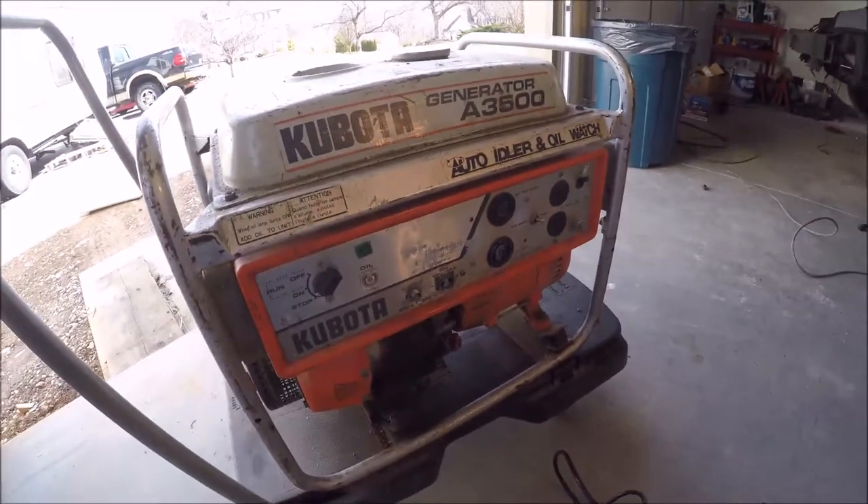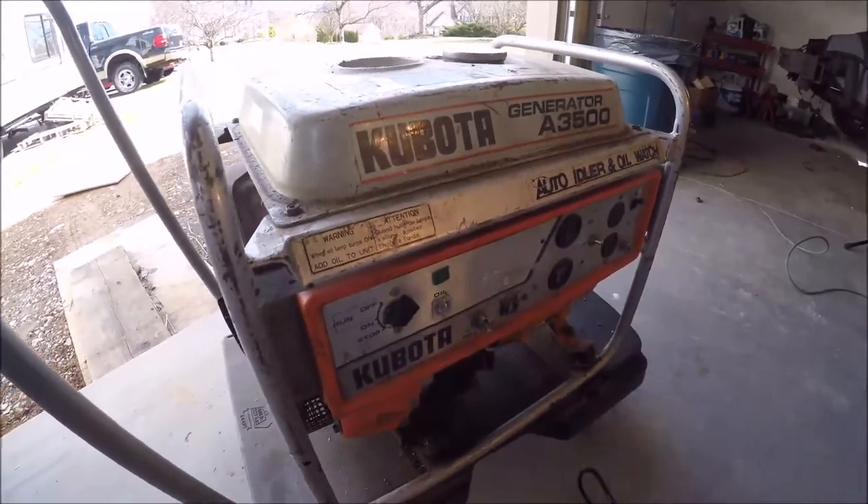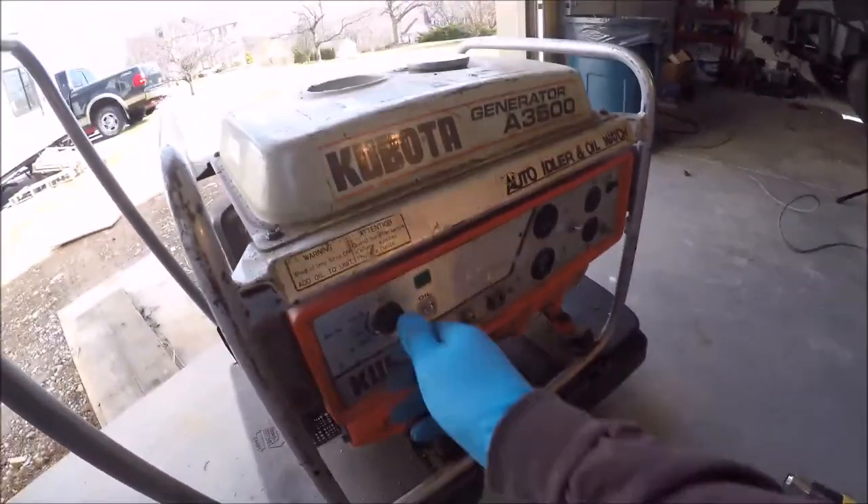I'm going to show you that it does put out the proper voltage. Turn it on.